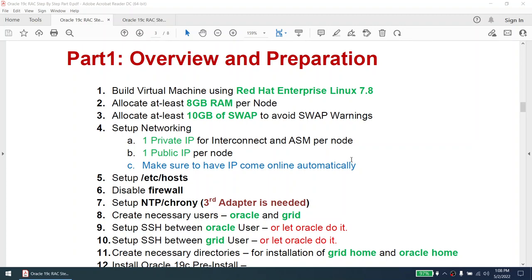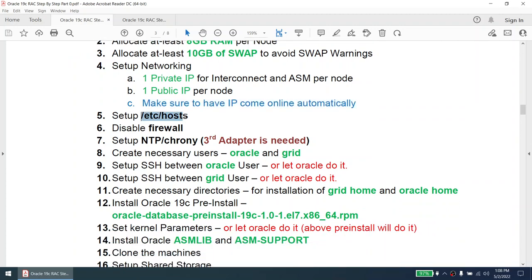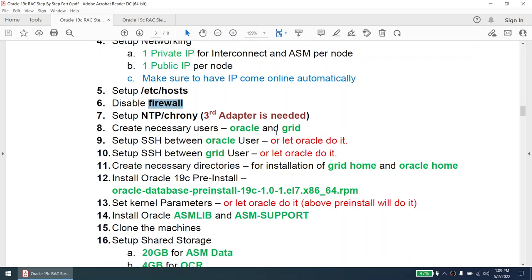Allocate at least 10 GB of swap to avoid swap warnings. Set up networking so that we have one private IP for interconnect and ASM, and one public IP per node. Make sure IPs come online automatically. Set up /etc/hosts. Disable the firewall — in your production environment you should set the ports rather than disabling the firewall, but this is my personal lab. Set up NTP/Chrony — for that I need the third adapter.